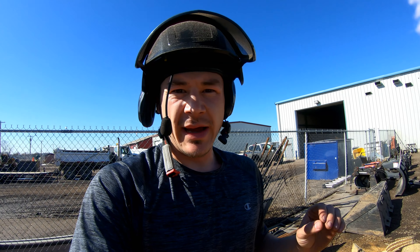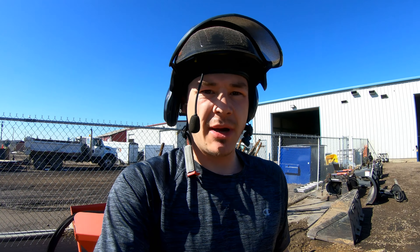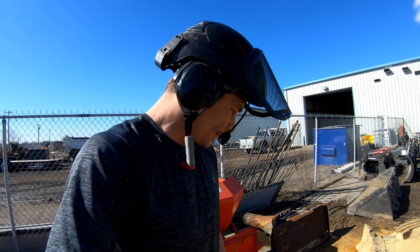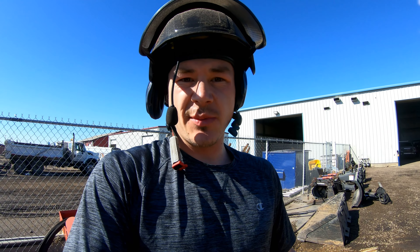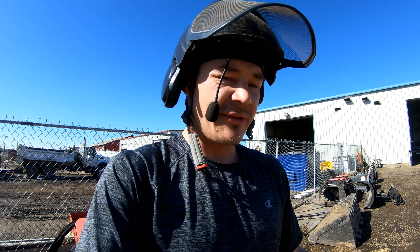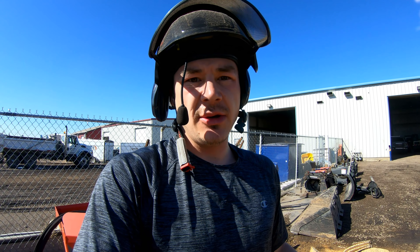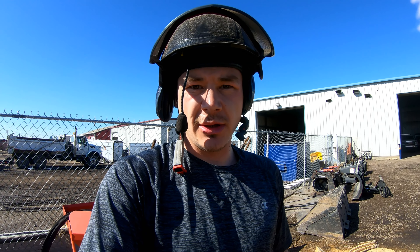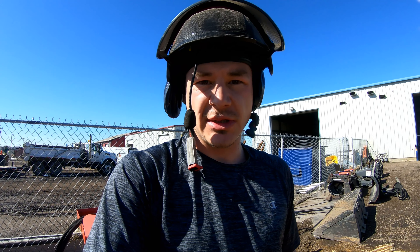All right guys, so still a really good chainsaw. I haven't checked the times yet but in my opinion the 201TC cuts slower — quite a bit slower by my count. But it'll be interesting if I take one of these 201TCs apart and possibly pull off the same mod; it could yield good results. I feel the 201 is a little bit more torquey, it's got a little bit more power when you dig it in and put some pressure on it.